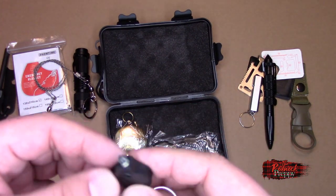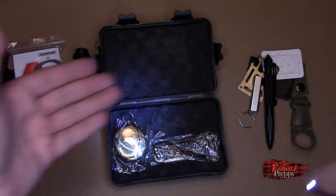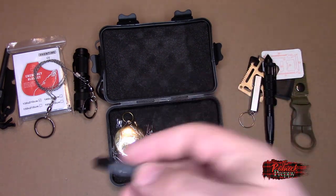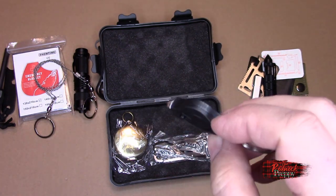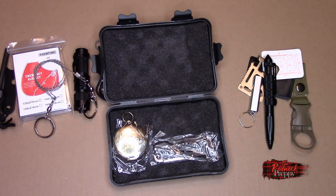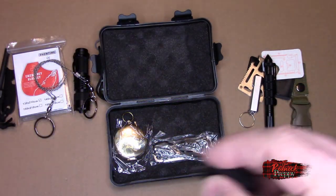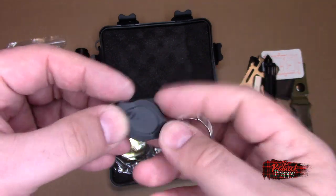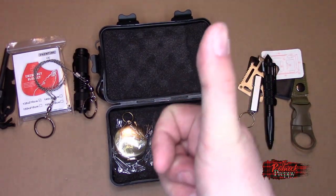From the department of redundancy department — another little flashlight. Not sure why they included this if they already gave you a flashlight. It's certainly bright enough — better than the piece of crap from the cheaper kit — but I don't see the need for it. Maybe I'll put it on my keychain on my car keys. Yeah, come to think of it — yoink, that's where it went.